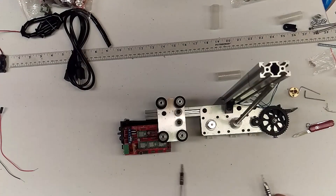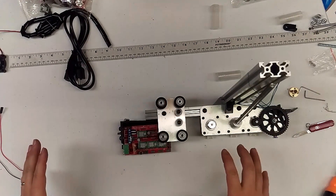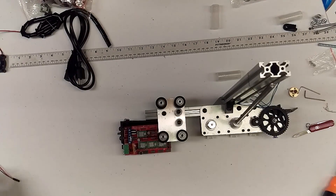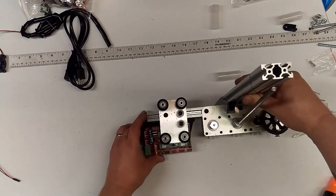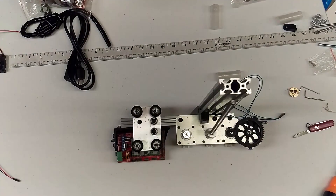Next we're going to install all the wiring, which is a bit of a task, but we'll do that in the next video. Until then, you've pretty much got everything assembled other than wires and a little bit of tuning.